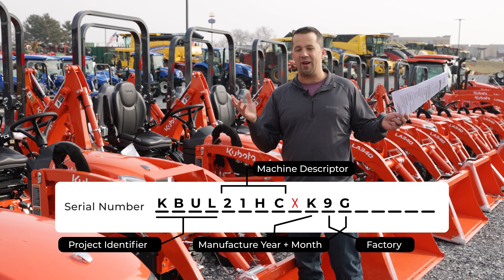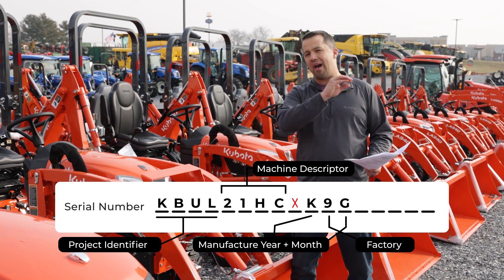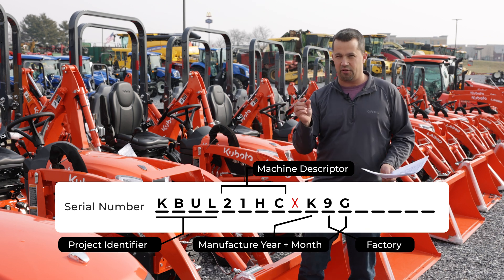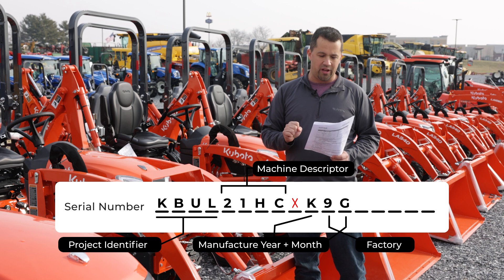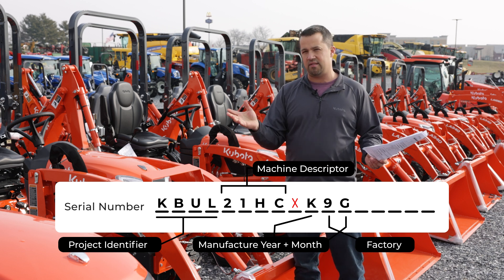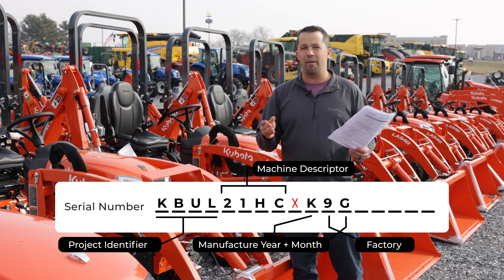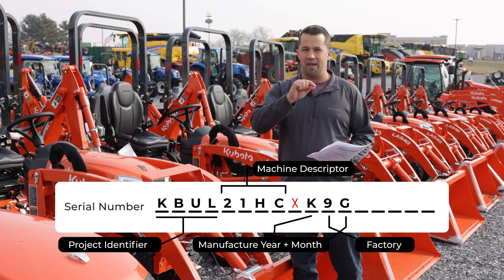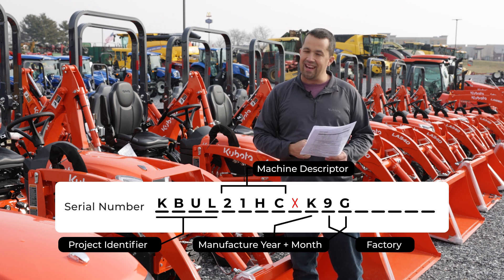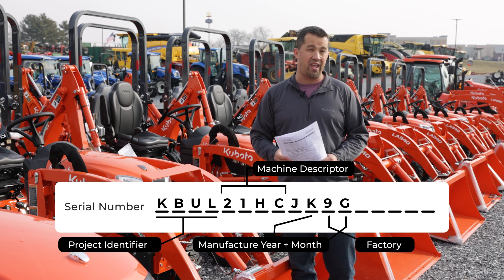Digit number 9 is what's referred to as a checksum. In the computer world, if you do mathematical calculations on the rest of these digits, you get a resulting answer stored in digit 9. By running an algorithm on this serial number and comparing against that checksum digit, you're able to mathematically verify whether there's been an error in one of the other digits. So digit 9 doesn't mean anything descriptive to us, but it gives a way to verify that the serial number we're looking at is correct.